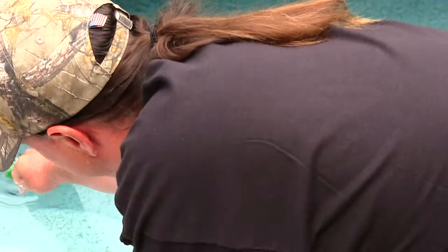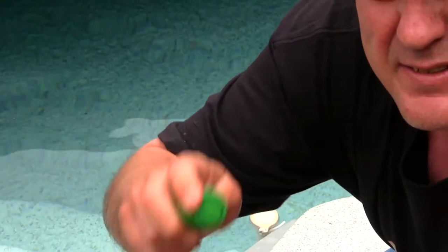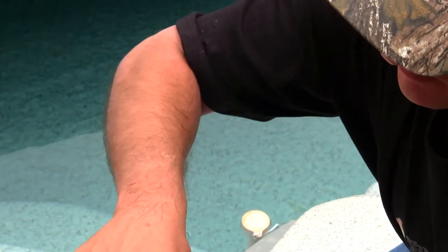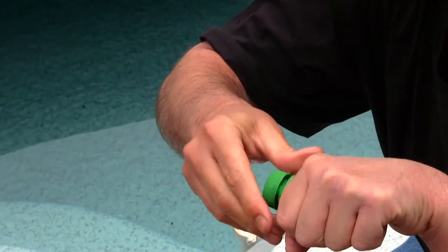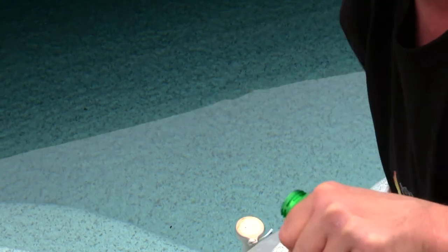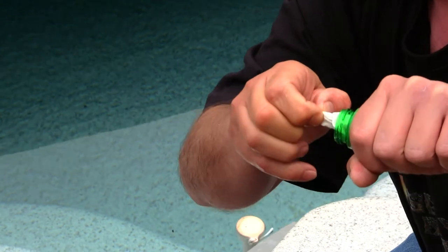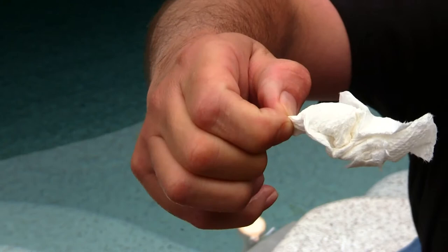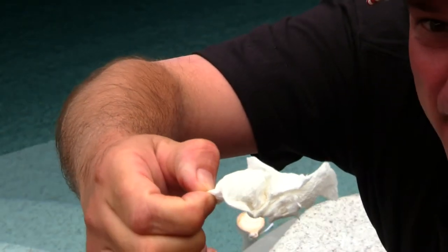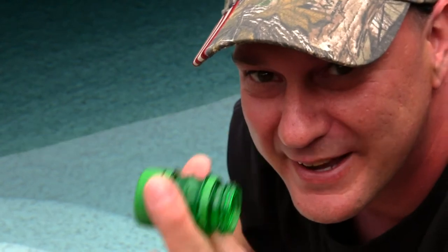I'll take it out right now, get some of the water off, and see how well it worked. I'll take off the cap — okay, my hands are just a little wet — but as you guys can see, here's the paper towel. Not wet at all. It is sprinkling outside by the way, but it's perfectly dry. The DIY capsule worked like a champ.